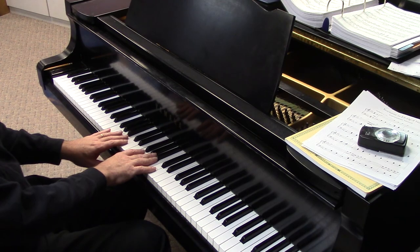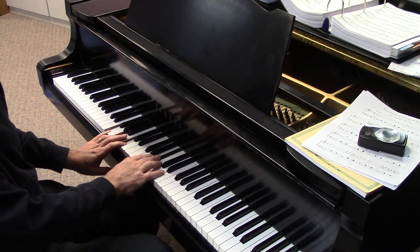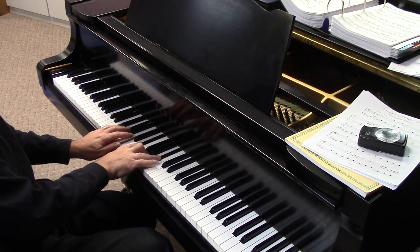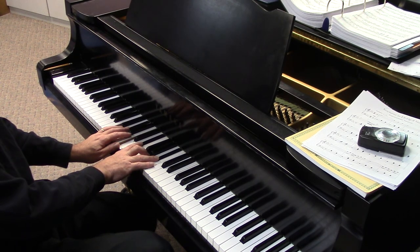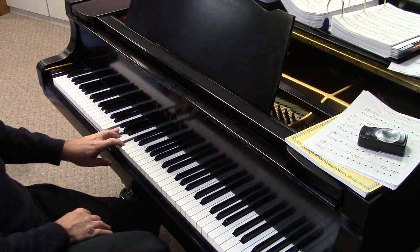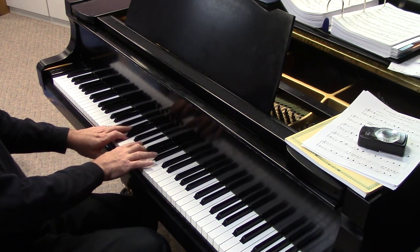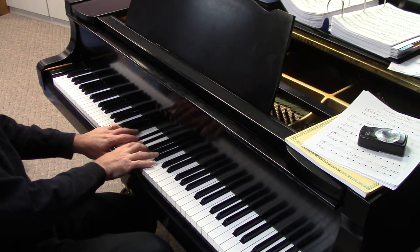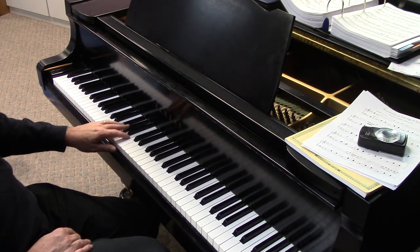Now here's F. F is going to be interesting because F major is atrocious. But F minor — very nice. We can even say F11, but we're trying to go straight up triads here. F diminished is pretty — that's F diminished 11. But F augmented is awful. So we only got two out of F: the minor and the diminished.